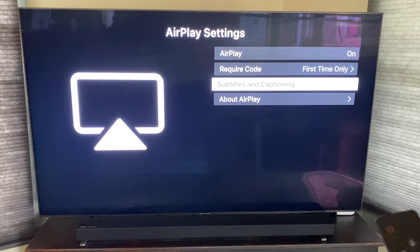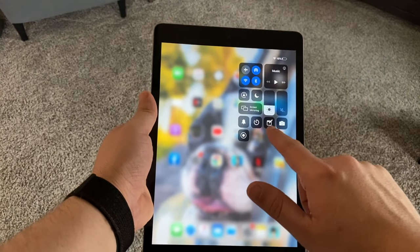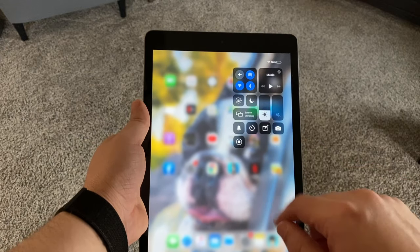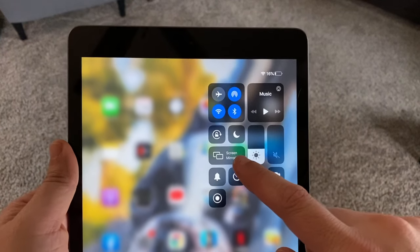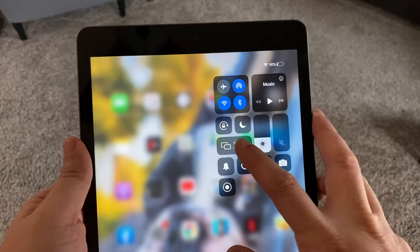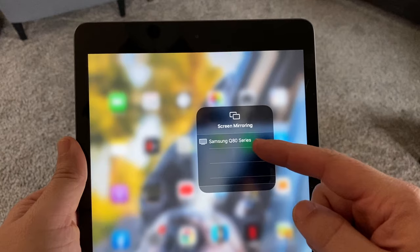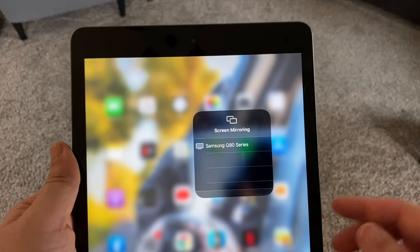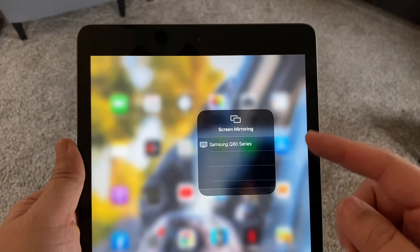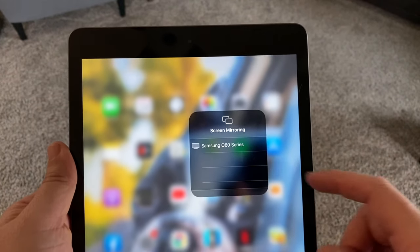Now let's hop over to our iPad. On your iPad, you're going to want to swipe down from the top right corner, which brings up this menu. Over here, you'll see where it says Screen Mirroring — go ahead and tap on that. Instantly my Q80 pops up because they are connected to the same Wi-Fi network and it recognizes the Apple AirPlay feature built into the TV.